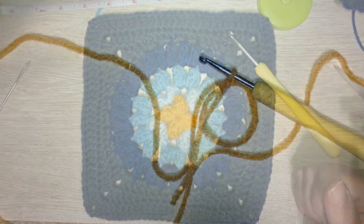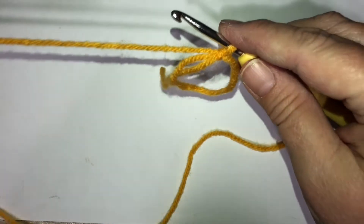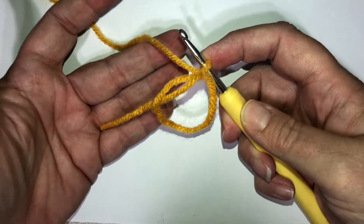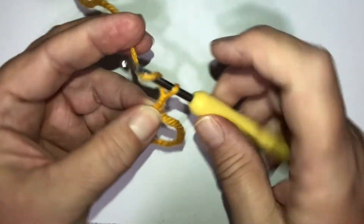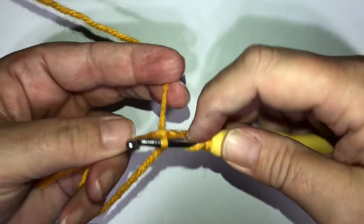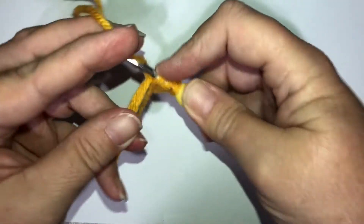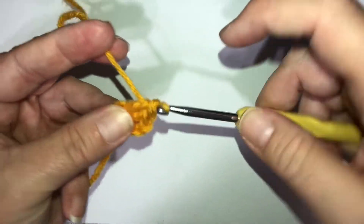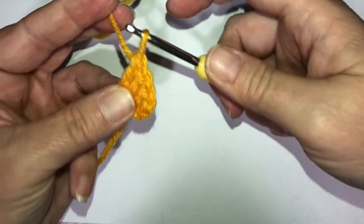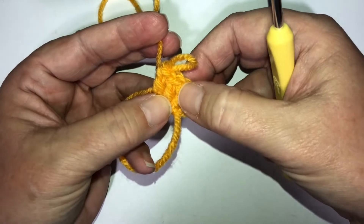Hopefully you have all your supplies with you. The first thing we're going to do is that center part. Whatever color you've selected - I'm going to go with my gold again - we're going to do popcorn stitches. The way we want to start is with the magic circle, and they're done with the double crochet, so we want to chain three and then do three more double crochets. Then I'll show you how to make it a popcorn stitch - they're going to be clusters of four.